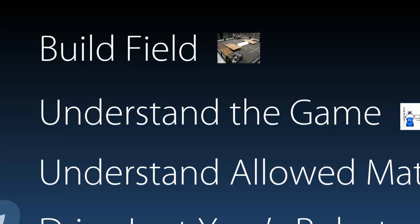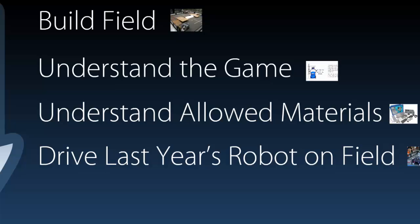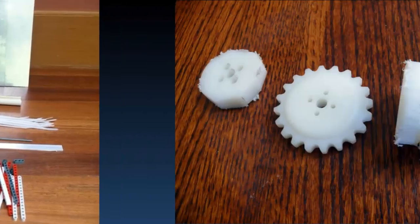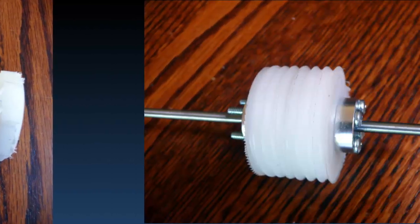After building the field, the next thing we wanted to do was understand the game. If we didn't understand the game rules correctly, we would end up building the wrong robot. Understanding the allowed materials is also very important. We are allowed to use mainly parts from a kit called Tetrix, as well as some parts that you can buy outside, like plastics. But we also emphasize not letting ourselves be limited by the materials we're allowed to use. In the middle here you can see a nylon sprocket, and on the sides is that same nylon sprocket with the sides shaved off, and then we eventually made that into an Archimedes screw.